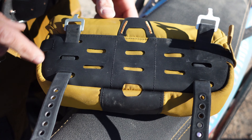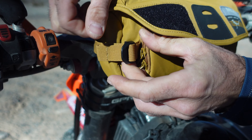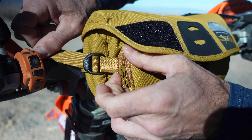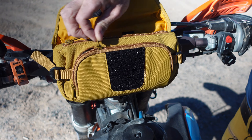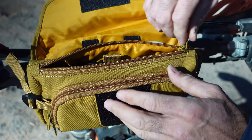Hey, I'm Pete with Mosco Moto and this is our Nat Handlebar Bag. The Nat is a great alternative to tank bags for folks who are on smaller dual sports and dirt bikes. It's also a great way to augment the capacity of your tank bag on a larger adventure bike.